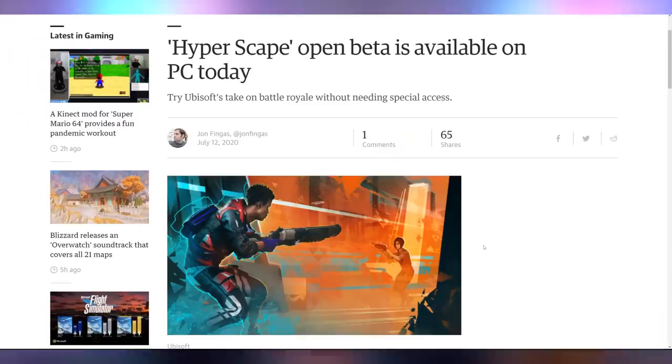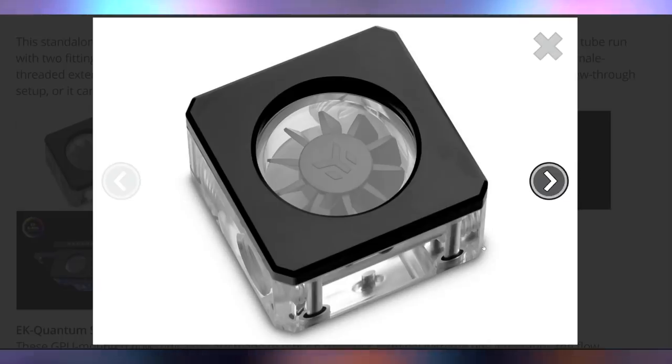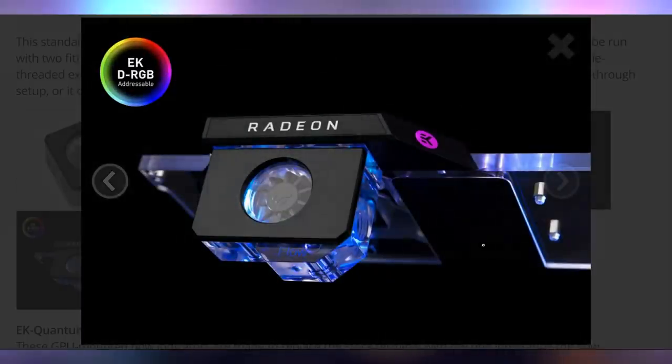Last bit of Ubisoft news: their Battle Royale game Hyperscape is now available as an open beta on PC. It is somehow integrated with Twitch even more than Valorant was. I watched a little bit of gameplay — it didn't seem to care too much, it looked boring rather. Let me know what you think of Hyperscape down below in the comments. And let me know what you think of EK Waterblocks' new quantum flow indicators — some delicious quantum flow indicators that can be baked into the GPU block, with addressable RGB.